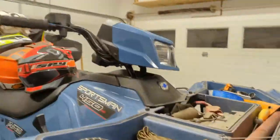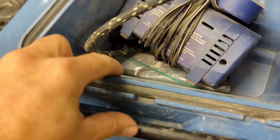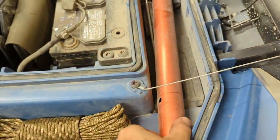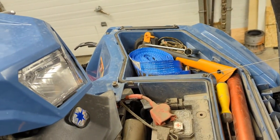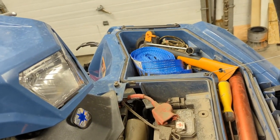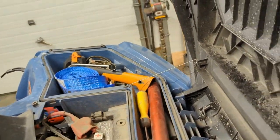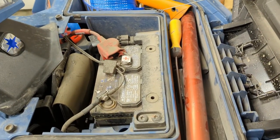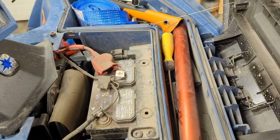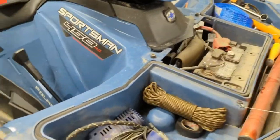This tip-up case is real handy - got my air compressor, tire repair kit, fold-away swede saw, axe, bounce strap for pulling out, chainsaw sharpening tools, and even a knife sharpener in there too.